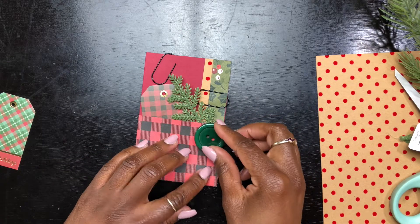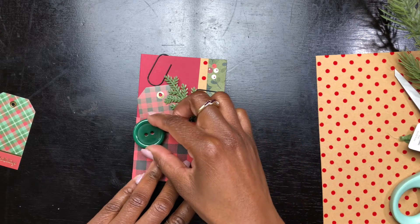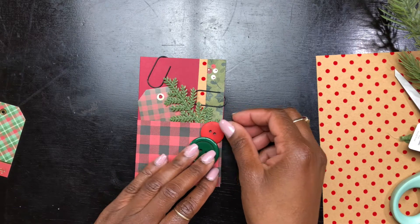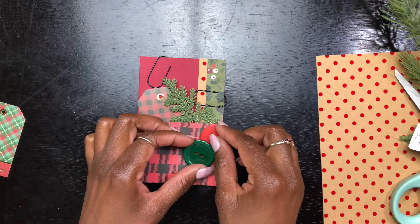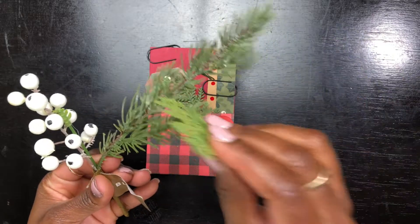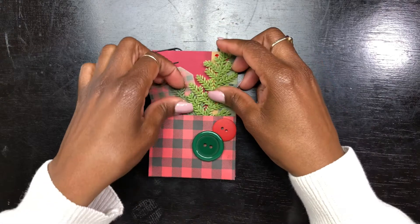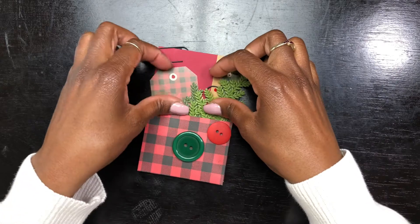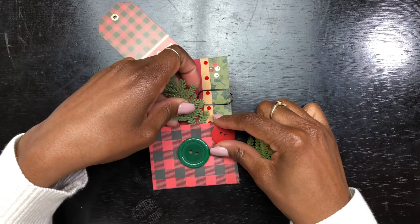And now for the buttons. I just really like layering — just the layers of this journal are giving me goosebumps. It's just so cute. So I'm adding a green and a red button. I wish I had bought thread and a needle so I could make it actually look like it's sewn into the cover, but oh well, it still looks cute. I also decided at the last minute to add this lighter green leaf from that embellishment. I really love how the two different tones of green really make this journal cover pop with the green button.